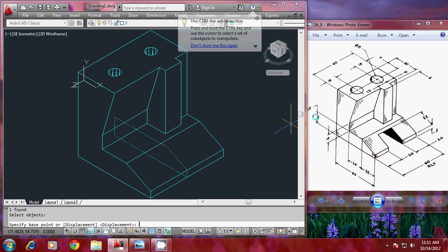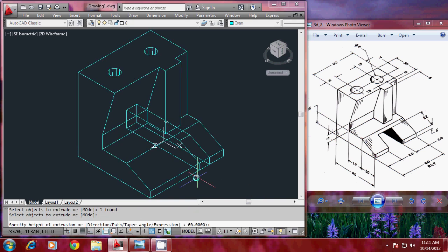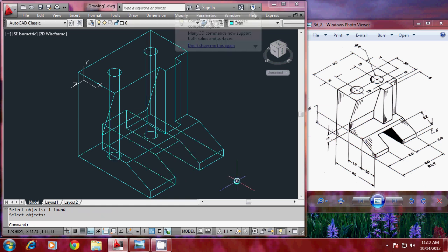Now I'll move this profile backwards because it's currently situated right at the middle — I need to move it 10 units backwards. Give move command, pick the base point, and the second point is a distance of 10. Erase the landline drawn earlier. Now give extrude with extrusion height of 20, which is the slot width. Give subtract — select the main solid first, enter, then select this extruded profile, and give one more enter to complete the subtraction.